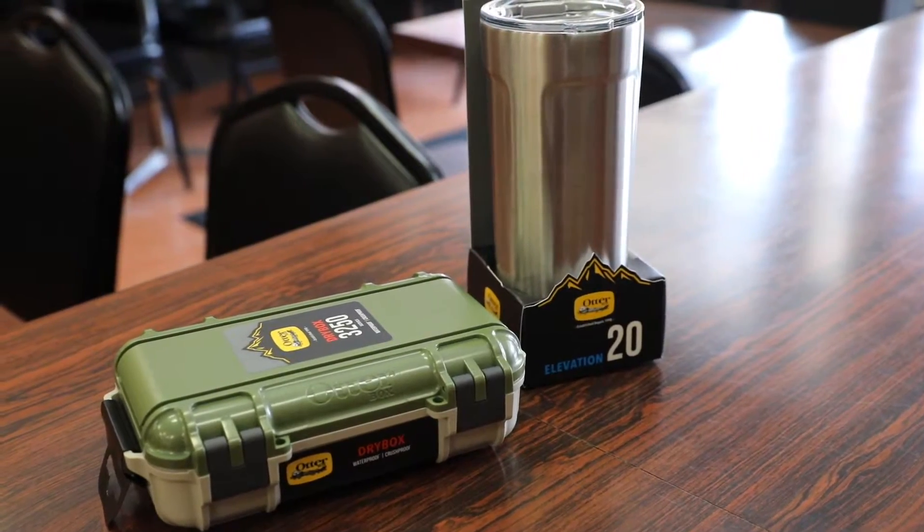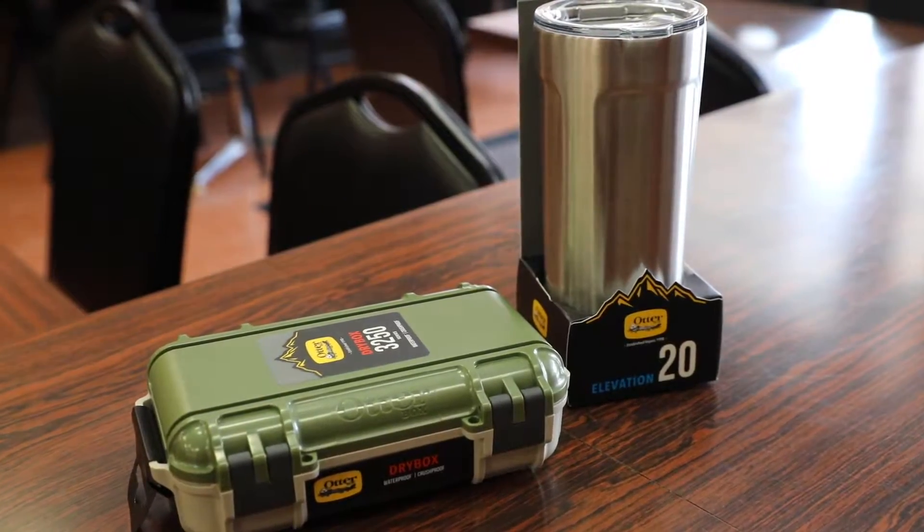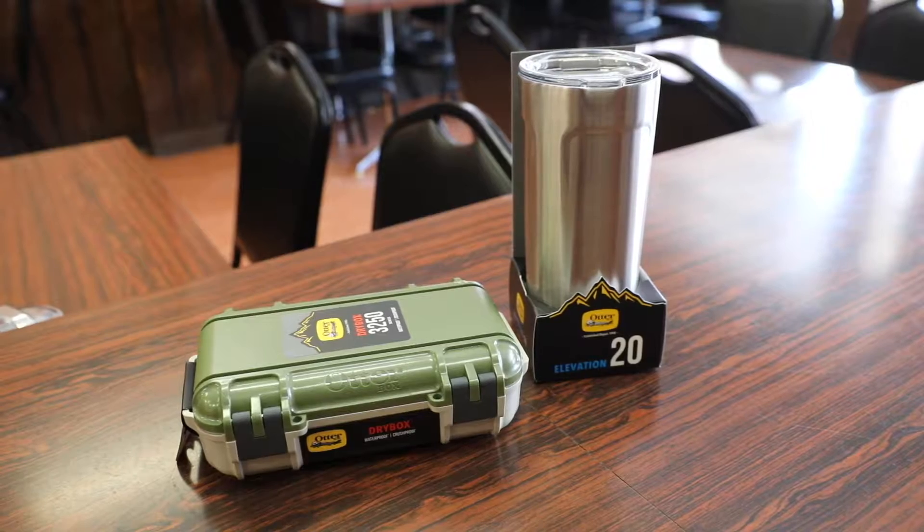What's up guys, Random Razor here with another tech video. Today we're going to check out the all new Otterbox dry box. Without further ado, let's slice this open, test it out, and give you guys my quick in-depth review.